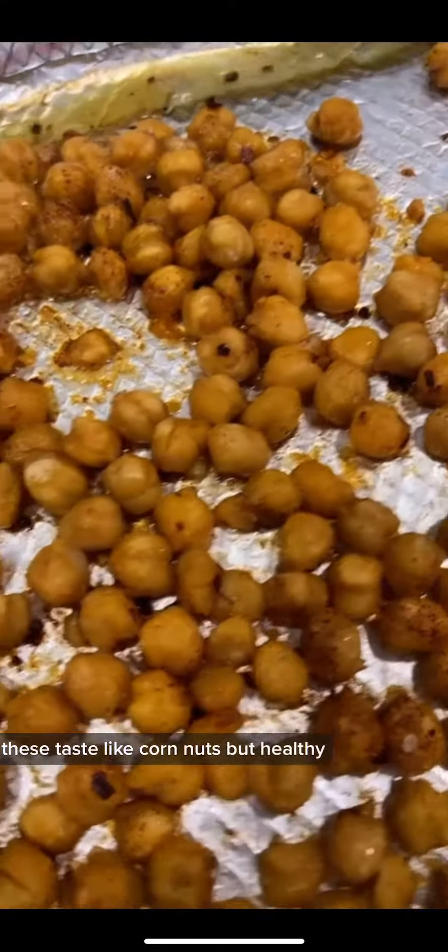You put it in for 15 minutes at 400°F and voilà — these taste like the best snack ever.